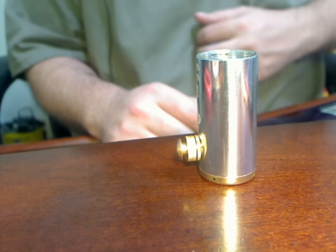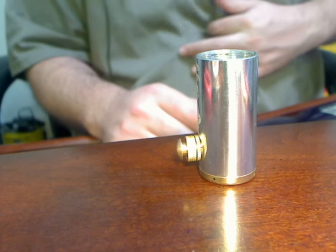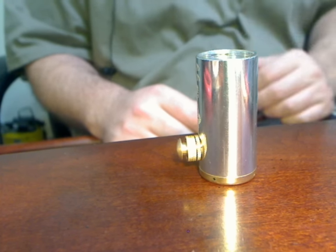This video is applicable to the GG Transformer and pretty much any other model besides the Slim, since it doesn't have a removable button.